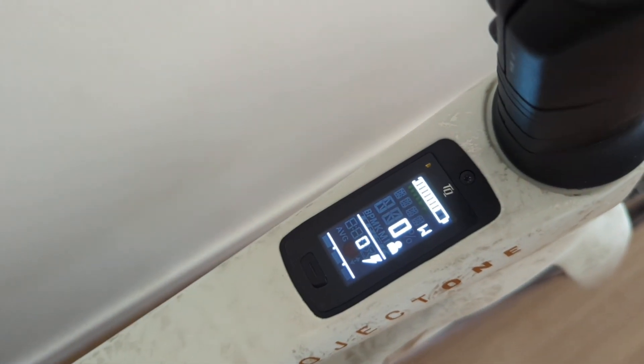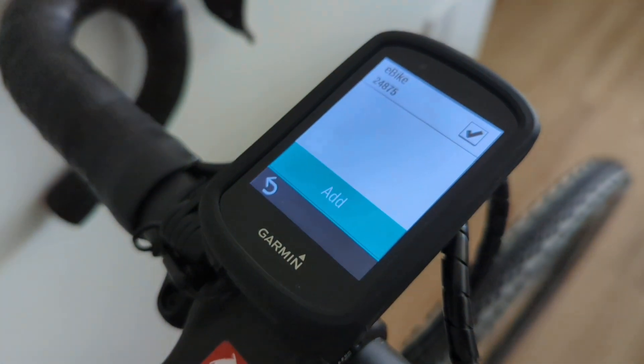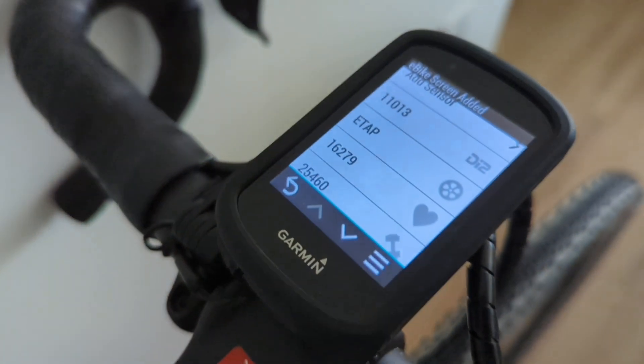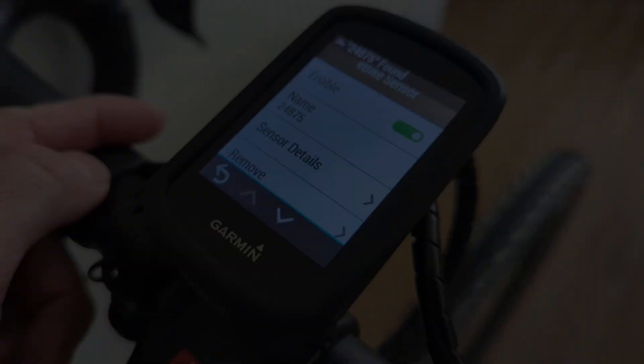Back on your Garmin, the device ID of your eBike should be listed on the screen. Check the little box and select add.